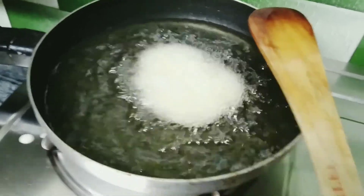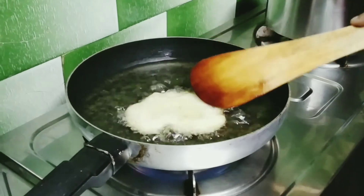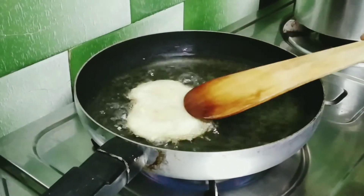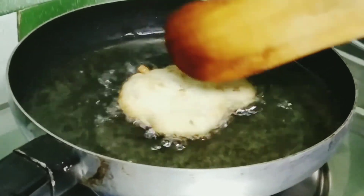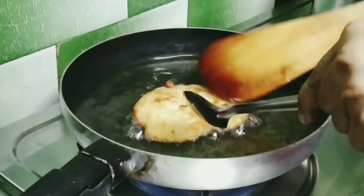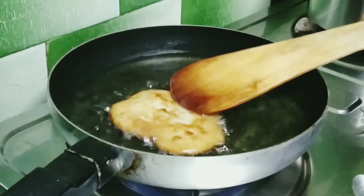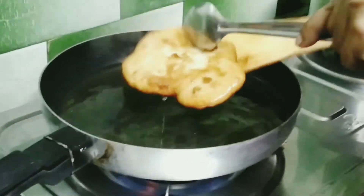Let's start decorating with the raw food. We want to make it and fry it. The food is ready. Our dish is ready to serve.